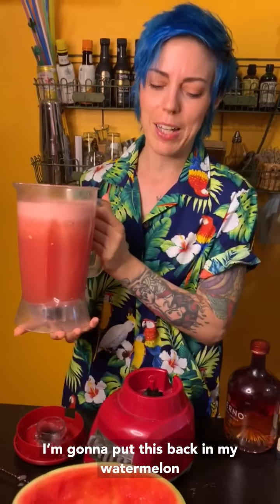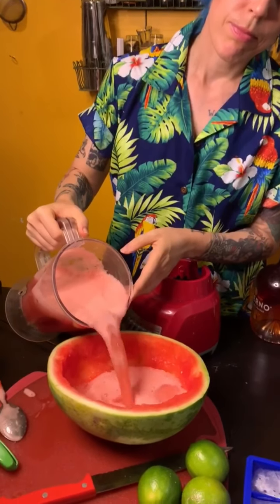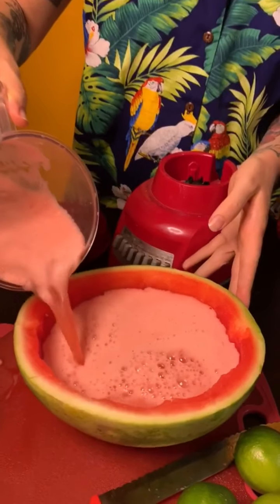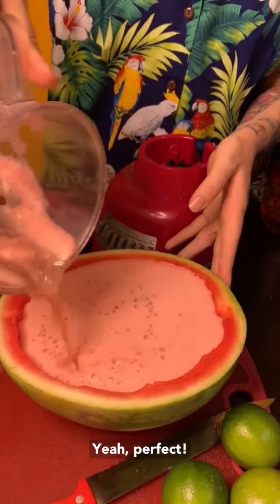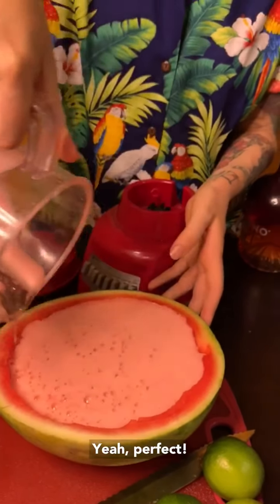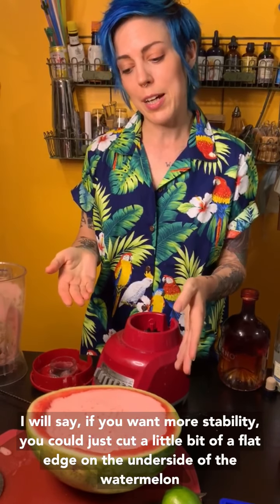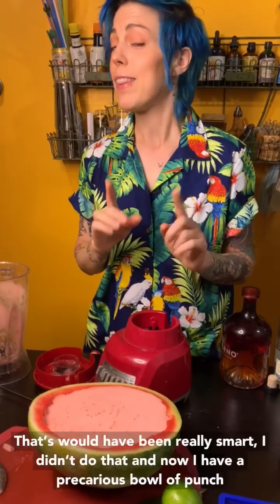I'm going to put this back in my watermelon. We took out a lot of excess watermelon, so it should just about all fit. Yeah, perfect. I will say, if you want more stability, you could just cut a little bit of a flat edge on the underside of your watermelon. That would have been really smart — I didn't do that, and now I have a precarious little punch bowl, but it's fine.